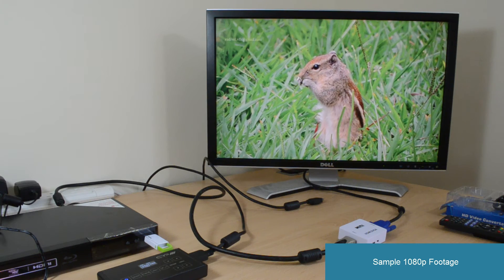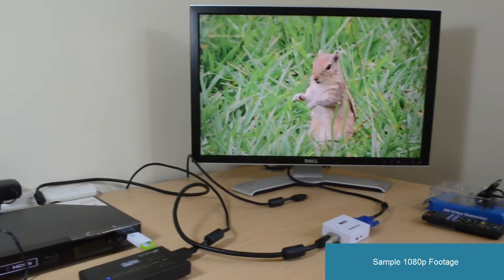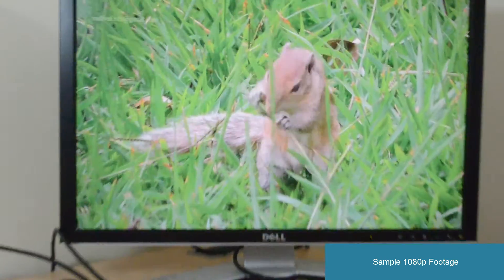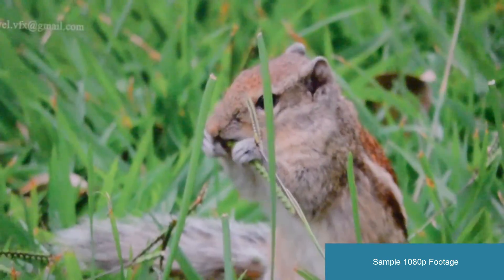I'm going to leave this running for a while and zoom in on it so that you can get an idea of the quality of the image. The VGA output is indistinguishable from the HDMI input. Thanks for watching.